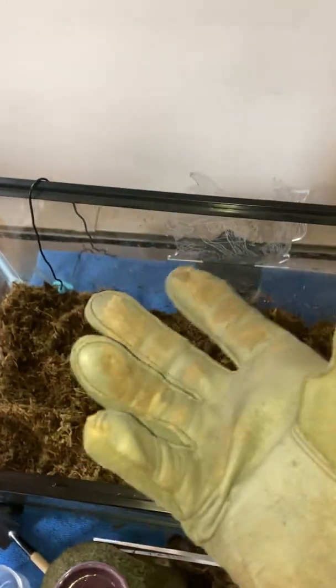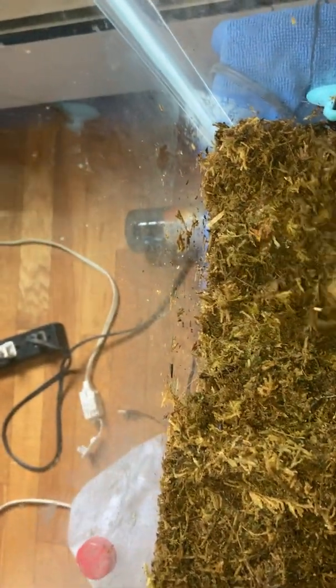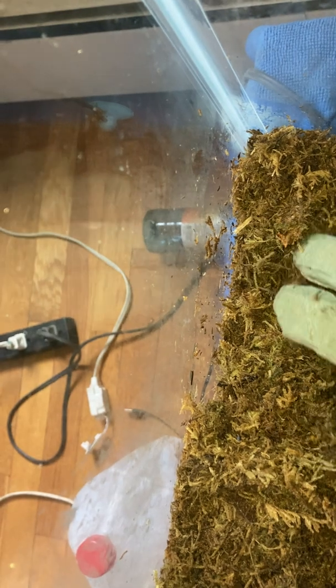Hello everybody, it's me again. We're back to look at the crab, and this time I'm going to try to show you how to handle one of these guys. Yes, I am wearing gardening gloves — these are very strong crabs. We're just going to say hello. Now she may attempt to snap at you; this tends to be their first warning.